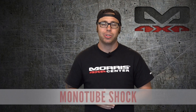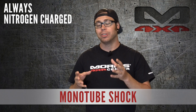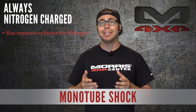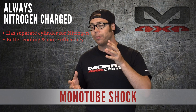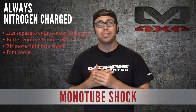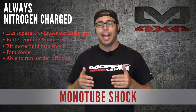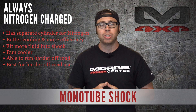On to the mono tube shock. A mono tube shock is always nitrogen charged. They're different than a twin tube because they have a separate cylinder that houses the nitrogen gas — it is not mixed into the cylinder with the shock oil. By separating those two, you get better cooling and more efficiency out of that shock. You can also fit more fluid into it for better dampening. So they are going to run cooler and be more resilient to cavitation, so you can run them harder off-road and you won't get that foaming of the shock fluid. For a mono tube shock, if you're definitely going to be out there wheeling and beating on it off-road, definitely consider a mono tube shock.